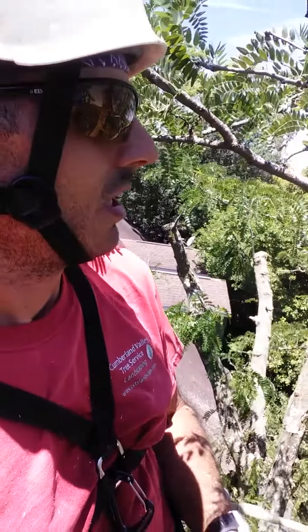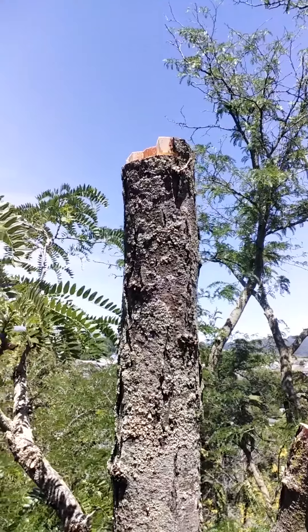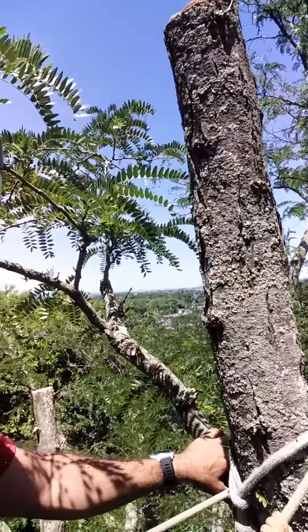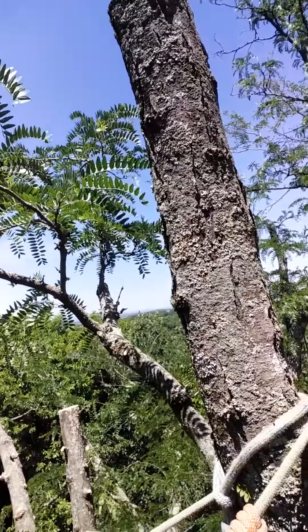Hey climbers, I got myself into an odd spot and figured I'd share it because it's a good tip for doing reductions — doing heavy cleanings where you're taking a lot of die back out. That's what the crew is doing here today, and as you can see I got my big dead top down to a couple small sprouts here. It's the last place I can tie in and I don't want to lose this place.